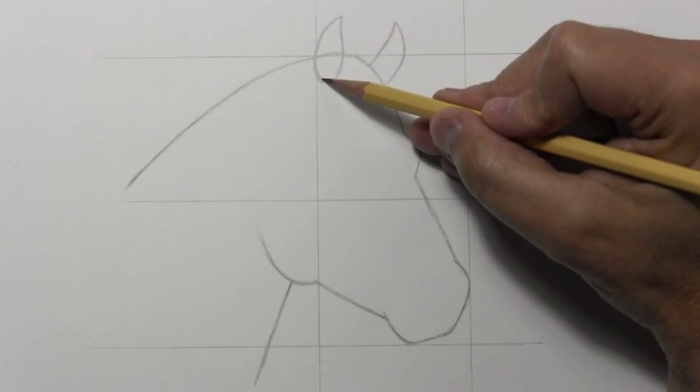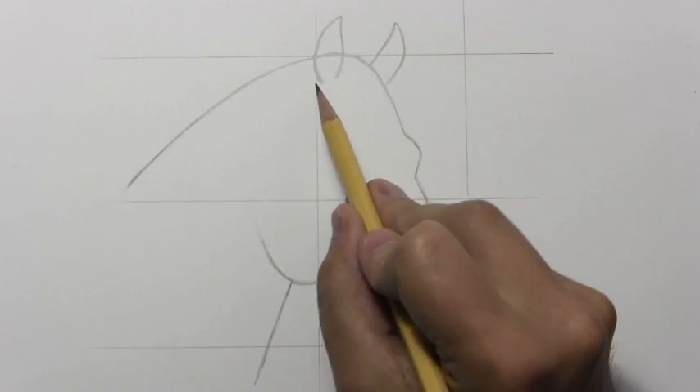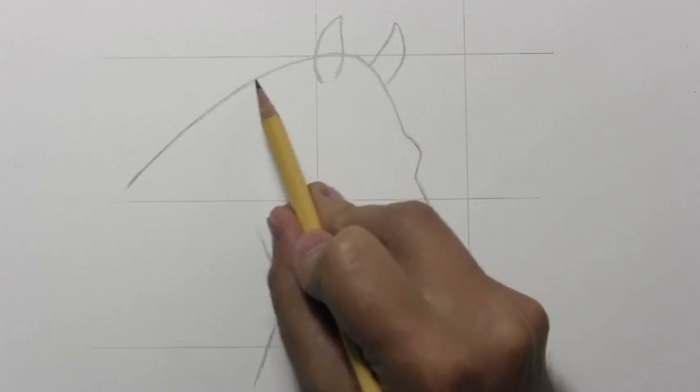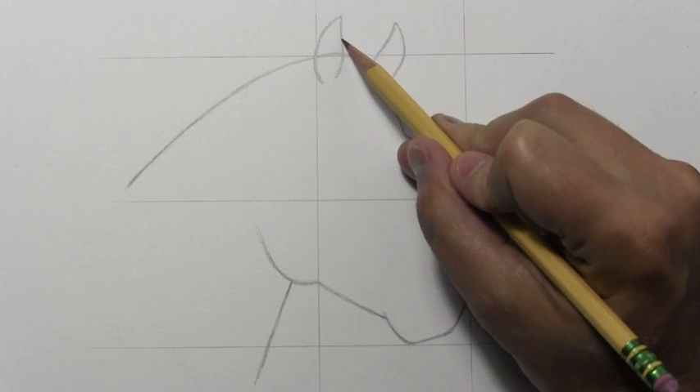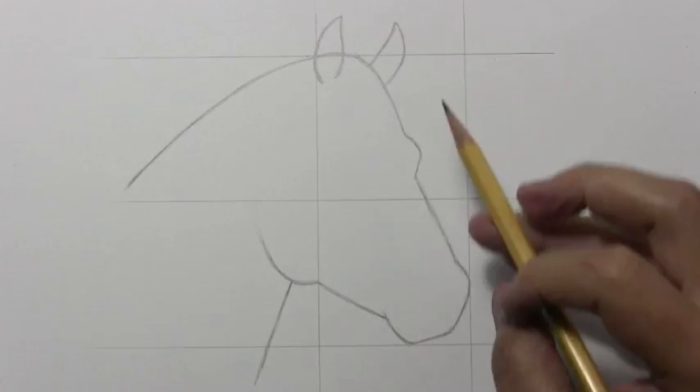So this first ear is lined up with this vertical line over here, and it sort of falls neatly on top of that first line at the top of the head. Just sort of pay attention to the basic shape there and its size in comparison to the rest of the head.